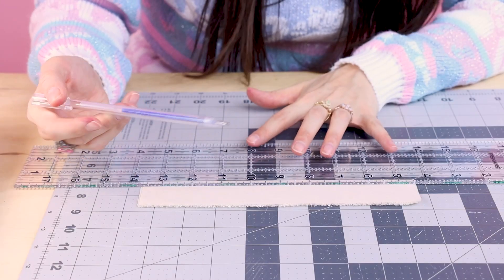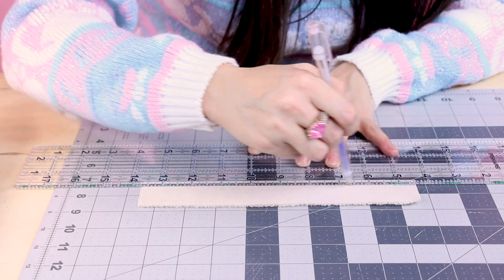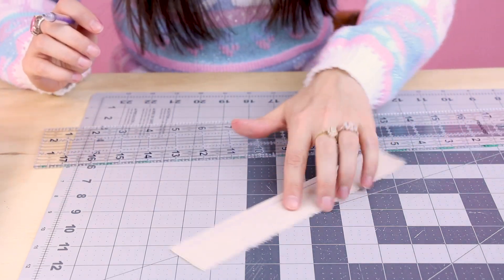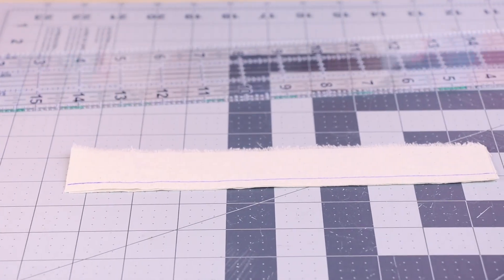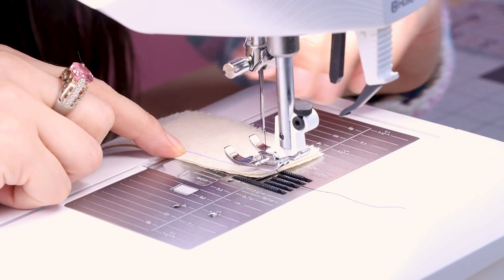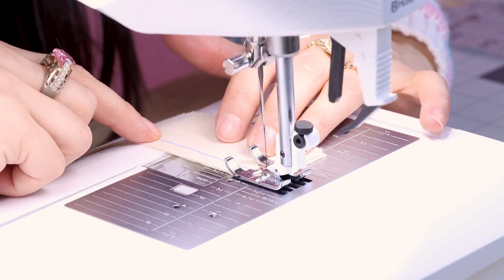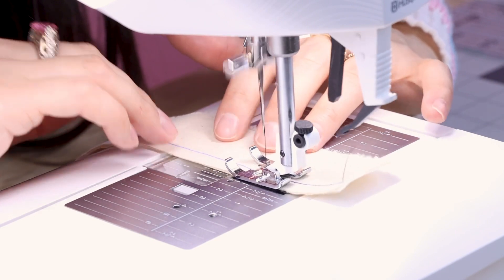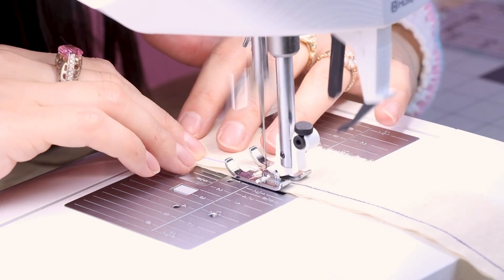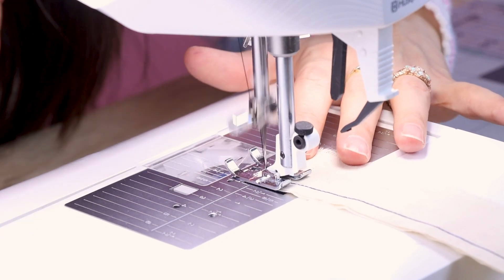I have my heat soluble marking tool and I've lined up the edge of my ruler with a quarter inch — we're going to sew a quarter inch seam for this one. Just drag your marking tool right along where the ruler is, and now we have a quarter inch line that we're going to sew and follow. I'm going to be lining up this mark with the center of my foot — that little red mark on the center of my foot. Backstitch at the end of your seam and cut.